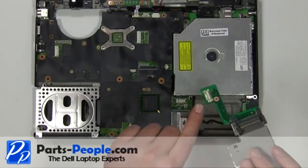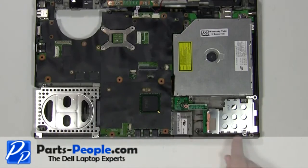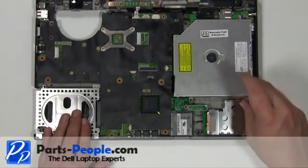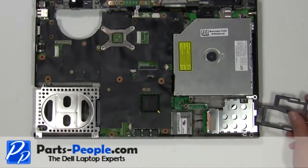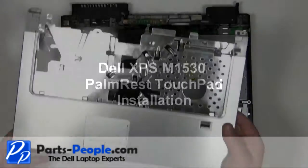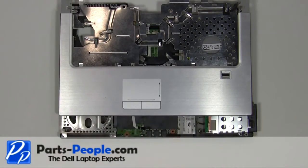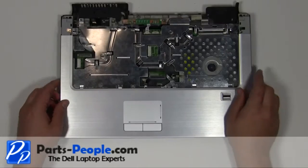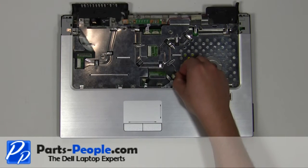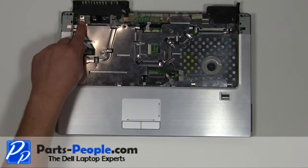Plug the express card slot into the motherboard, pressing firmly over the motherboard connection. Replace the three 2mm x 3mm screws. Replace the express card slot blank. Plug the cable in under the palm rest. Place the palm rest onto the base and plug in the two cables. Replace the 2mm x 5mm screw.